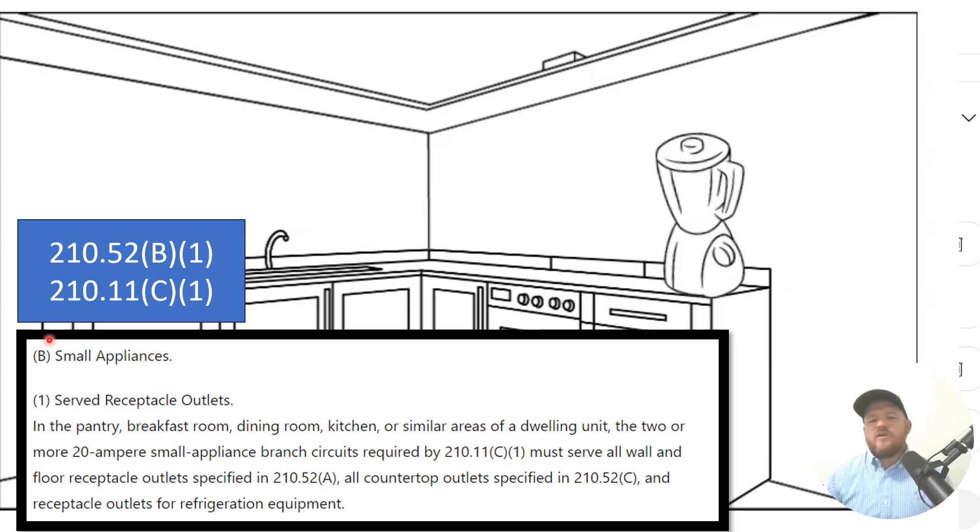But if we want to pull a third circuit to this kitchen for the island, to service the two receptacles on the ends of the island, you're allowed to do that too. But the most important thing to remember is that it's also required to be a 20-amp circuit, and it's not allowed to go anywhere except those specific areas. That's where a lot of people get off the rails in the field.